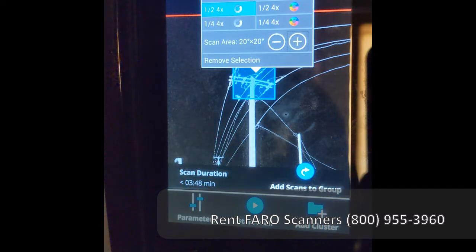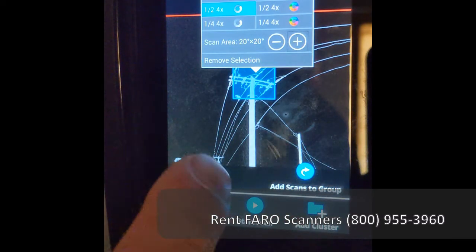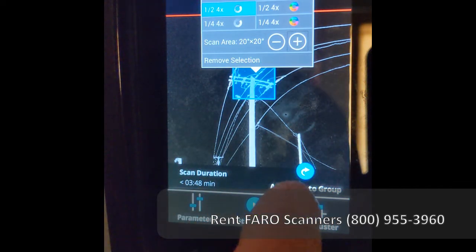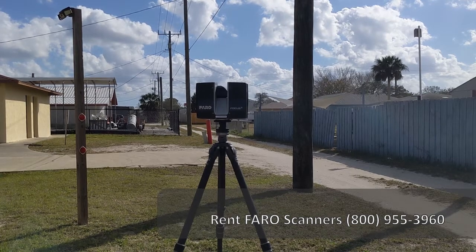Once that's finished, we press the button at the bottom that says 'Add Scans to Group' — not 'Start Scan,' not 'Add Cluster,' but 'Add Scans to Group.' We hit that button and the scanner will then scan this particular location at a one-half 4x setting and will automatically add that scan into the previous scan, making it easy for SCENE software to register those two locations together.